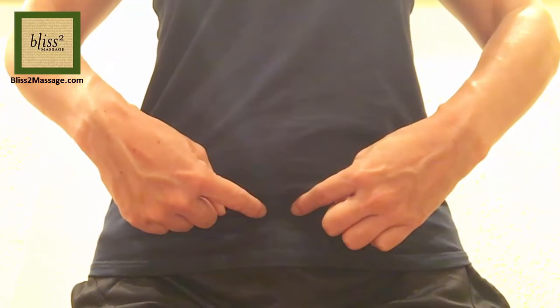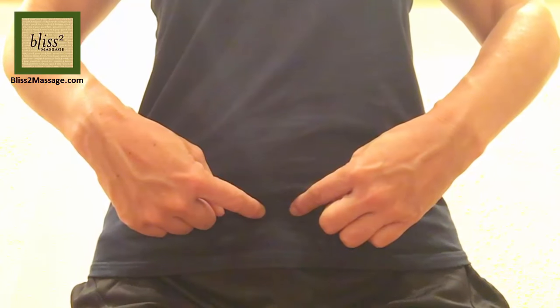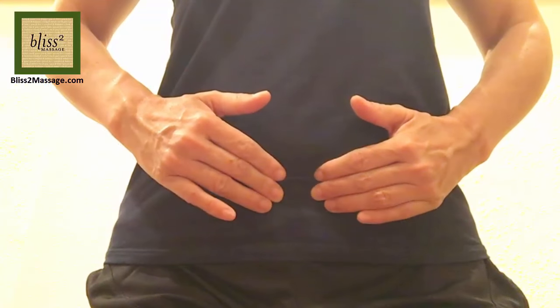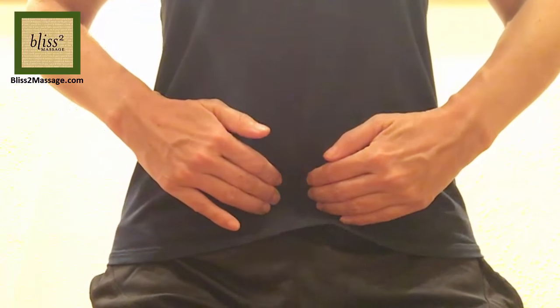Press these points with your fingertips as you breathe deeply for 1 minute. I like to press them with middle fingers supported by index and ring fingers. You do not have to press them hard.